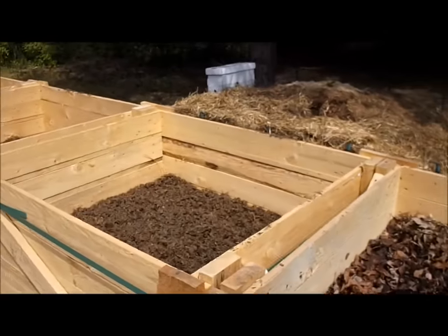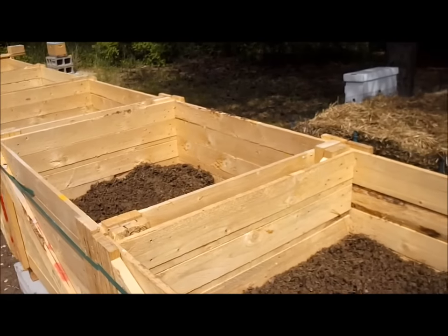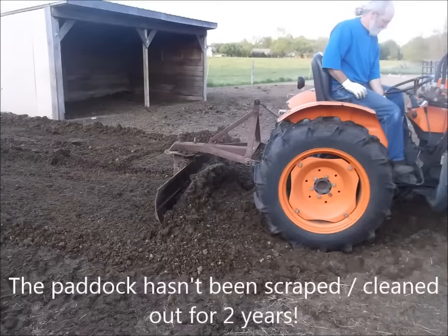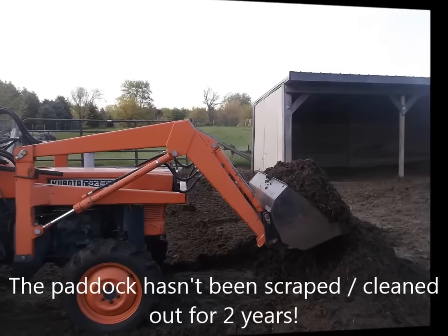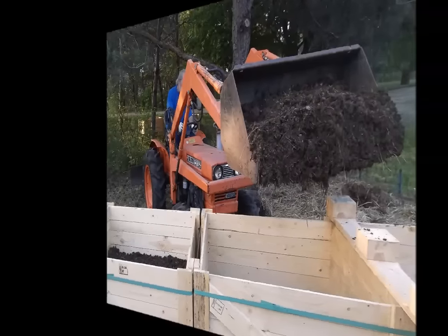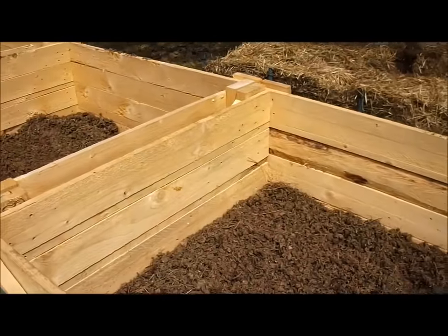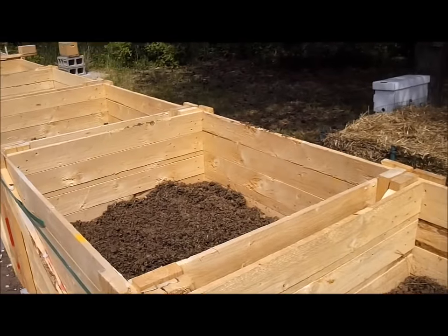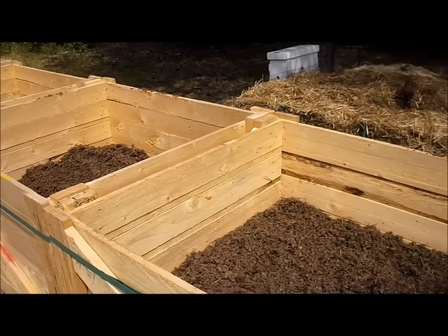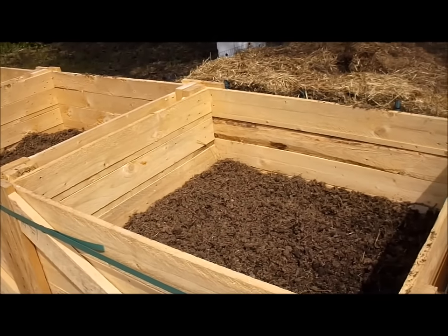We put a layer of gravel down with some landscape fabric over the top, and then we filled these up — let me show you what we filled it with. It was kind of funny because we were worried about having enough to fill these boxes up, and one bucket load would do two boxes to the level that we wanted. And Tim joked, we need more boxes. Anyway, so this is the first layer — well, actually the second layer after the gravel layer.